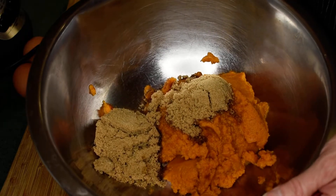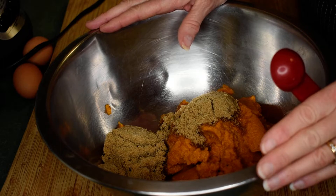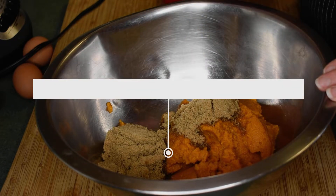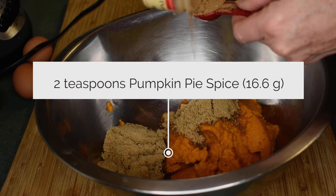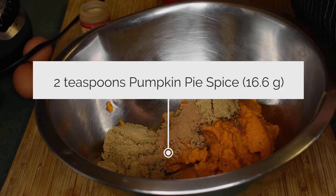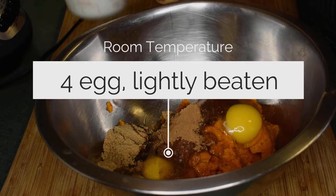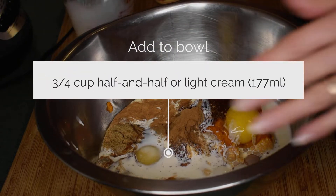Now we're going to make the pumpkin pie layer. I'm probably going to have a ton more than I need, so I'll make another pie out of the leftovers. In my bowl I have one 15-ounce can of organic pumpkin puree, then two-thirds of a cup of brown sugar, and two teaspoons of pumpkin pie spice. Next, I always thought this portion would be really good with some freshly grated ginger, so if you love ginger, you can put some in. We're also going to add four room-temperature eggs and three-fourths of a cup of half-and-half or light cream, then whip it all up.